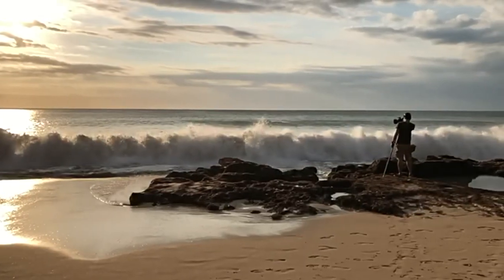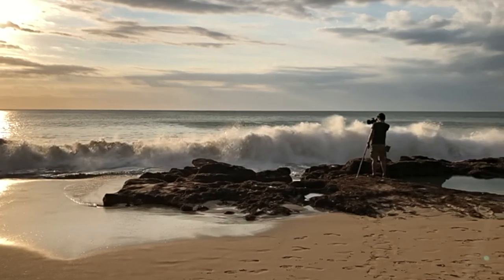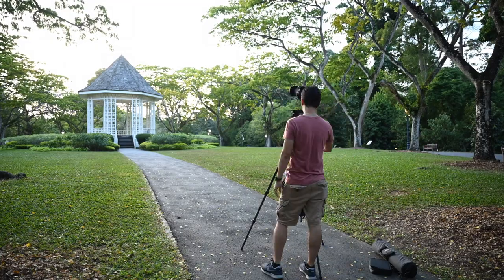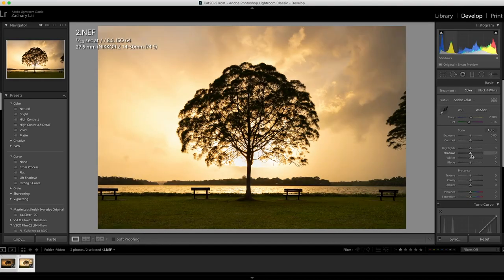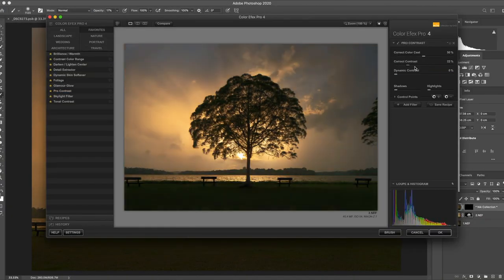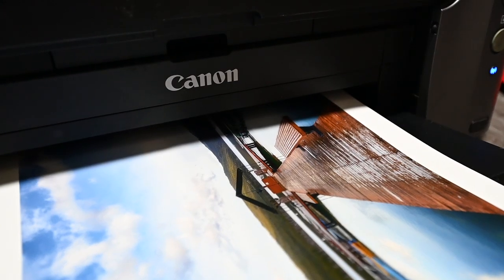This will hopefully be the first of many videos. I want to bring you out with me into the field where I go on my landscape and cityscape shoots. I also want to do some equipment reviews and show you some of the equipment I use to get the job done. I also want to talk about some Photoshop and Lightroom editing tips, as well as show you my print process — how I get my images ready from capture to print and have them ready for sale.